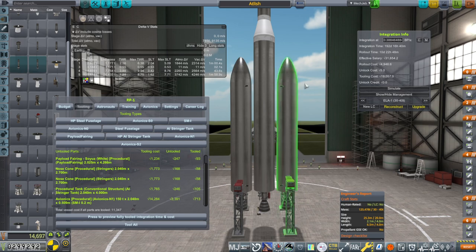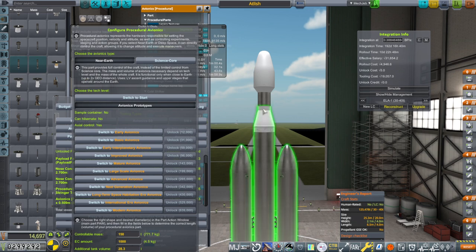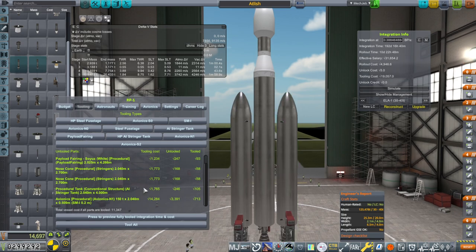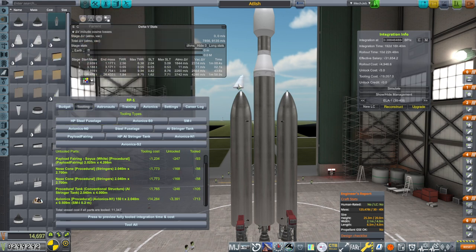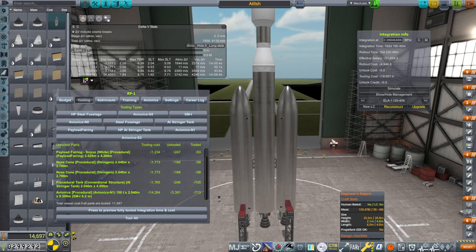We have a bigger avionics unit — set to 150 tons — just in case we want a bigger upper stage. The upper stage core has 4 tons, but maybe we want more boosters. 150 seems like a good number for the future, with bigger payloads as well. We also have nose cones here. I really wish we could tweak-scale these nose cones, but we can't — especially the ones that tilt in. I don't have TweakScale, and I would like it. I'm not too sure RP-1 is meant to have TweakScale — you guys can tell me that in the comments.